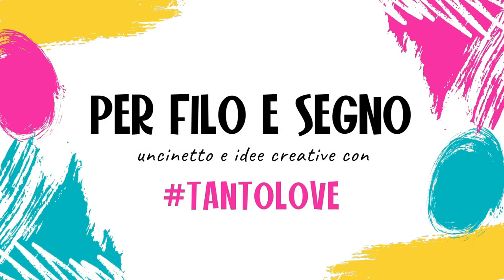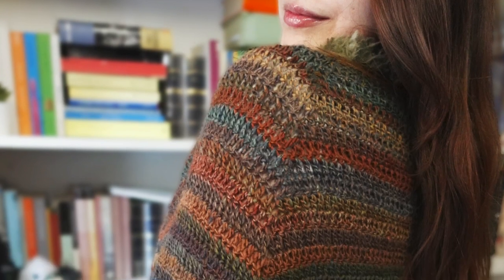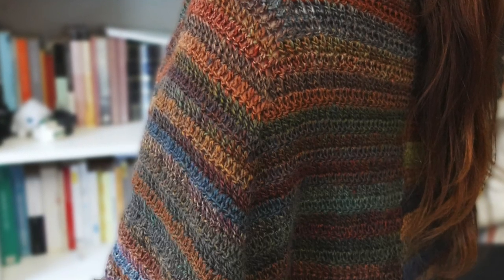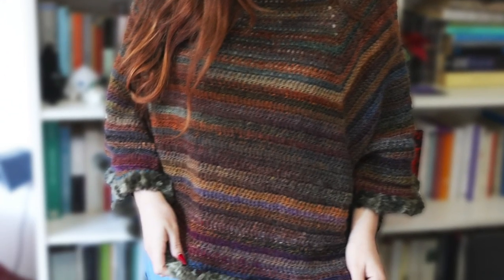Ciao! I'm Chiara from Perfile Segno, and welcome back to my channel. Today I will show you how to crochet this beautiful poncho with the top-down technique. This super easy crochet project is perfect for any beginners that are new to crocheting.